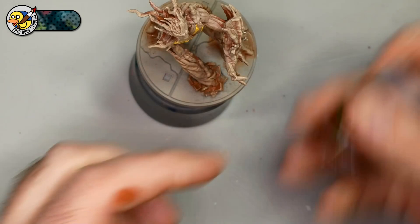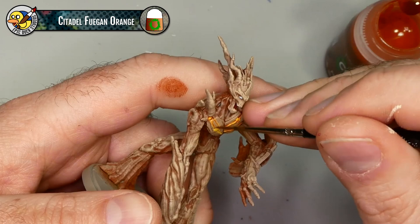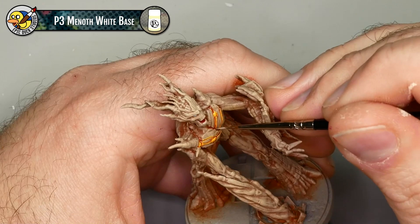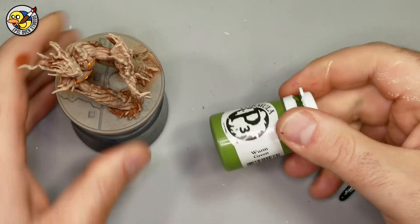By now the Sulfuric Yellow in the grooves and on those nodules should be dry. I'm going to use some Citadel Fuegogan Orange Shade to fill in those grooves and do a little outlining around the nodules - it's going to make them more pronounced with a brighter glow. Then I'm taking a little bit of P3 Menoth White Base to line the edges of these grooves and cover up some of that dark orange that ended up on the exterior bark.